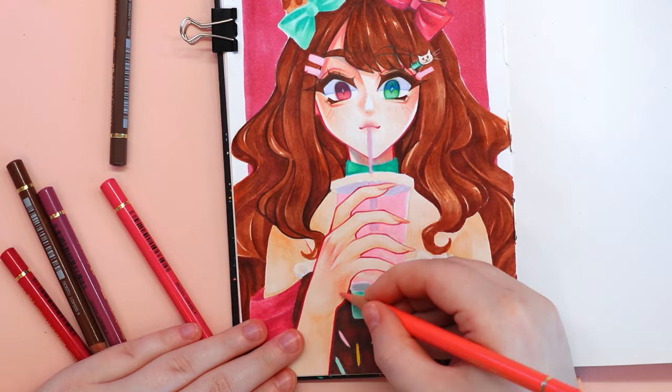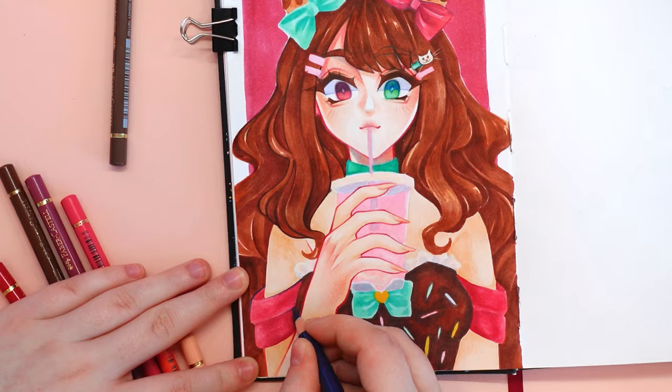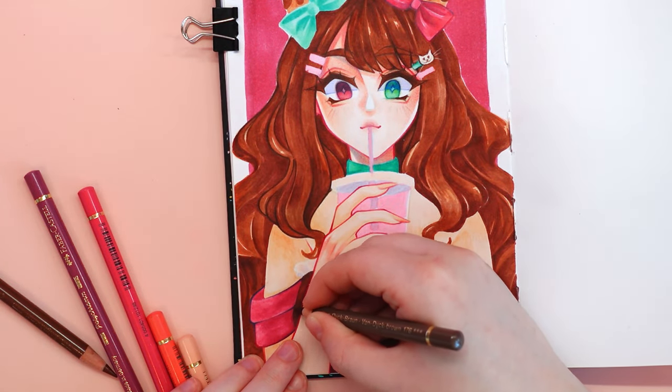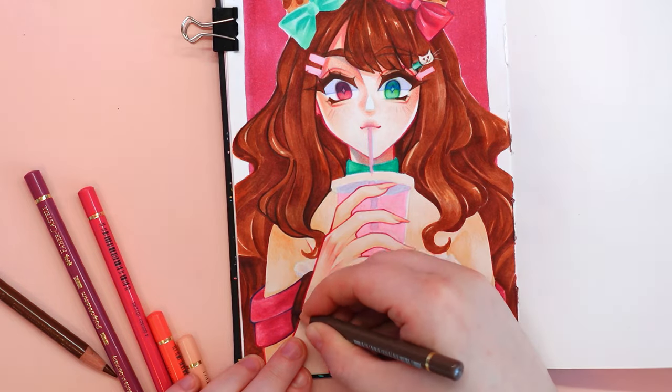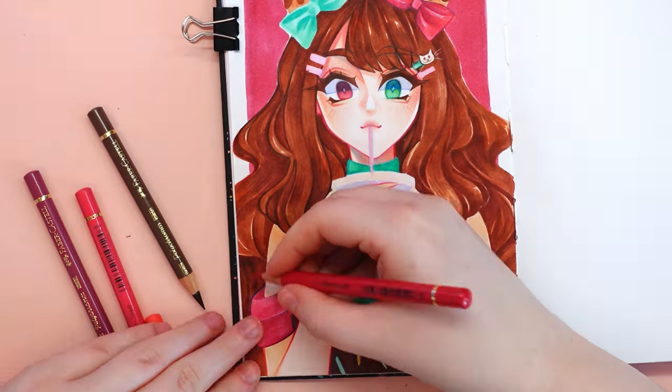I wouldn't be myself if I didn't also add colored pencils to this drawing. With them I can smooth out all the bumps, blend colors, and the markers are a great base for them.